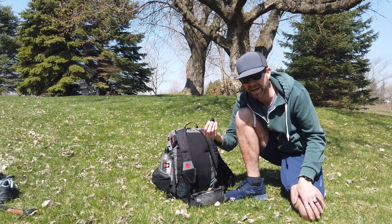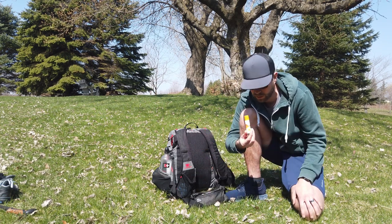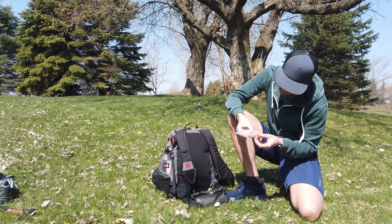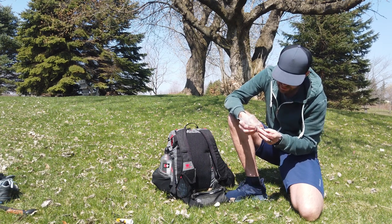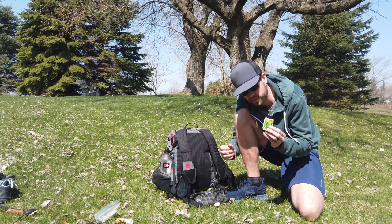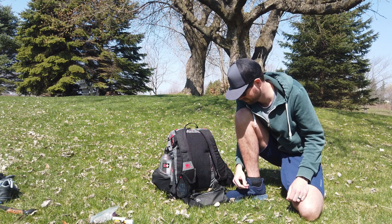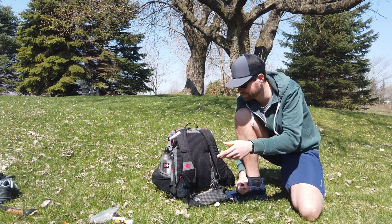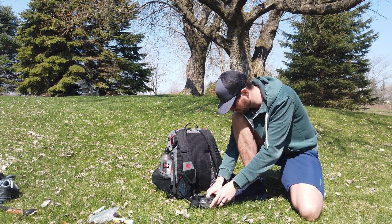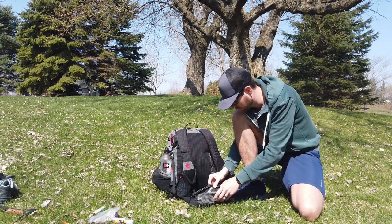Also in the fanny pack: a sport stick for sunscreen, a baggie, a little microfiber cloth for the camera and sunglasses, ibuprofen, a little thing of Picaridin bug spray, hand sanitizer, ChapStick, a mini Bic wrapped with some Leukotape, and a little Swiss Army pocket knife with scissors and a blade — pretty much everything you're going to need.